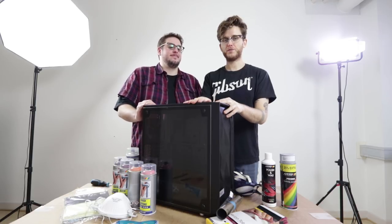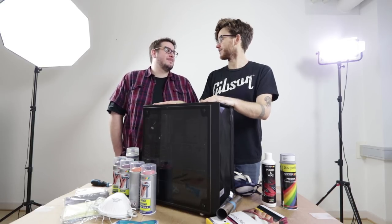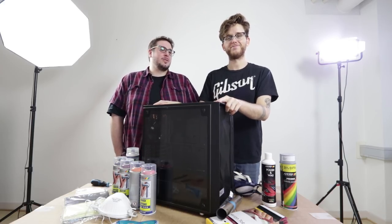We've done giveaways before, but this one's a little bit different. Gabe, do you want to give away a whole PC? 100,000 subscribers — that's pretty crazy. What better way to celebrate than by making a PC and giving it away? Making it cool colors.